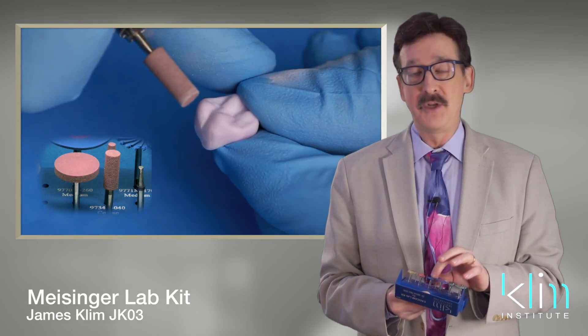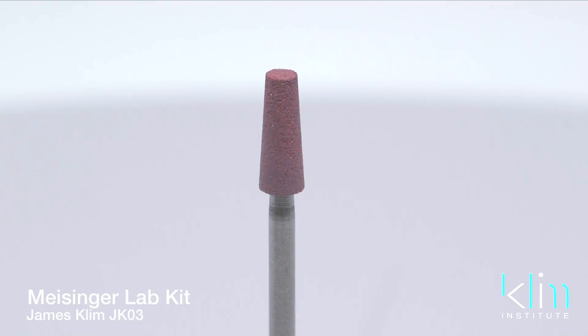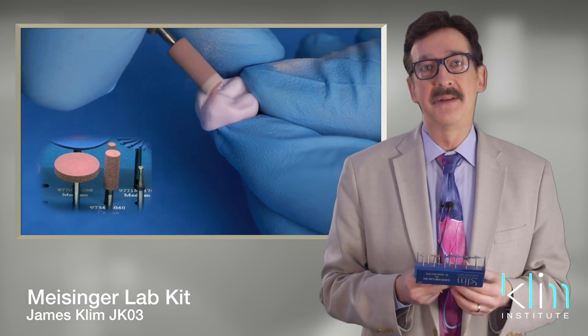There are different shapes available: you have your wheel, you have a cylinder, and then you have a taper — designed for more of a global shaping objective.